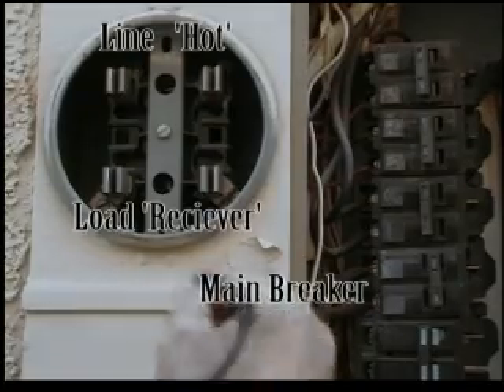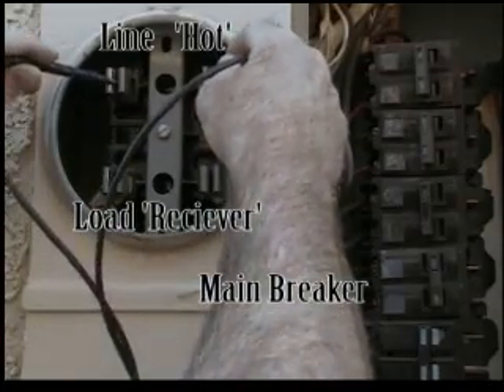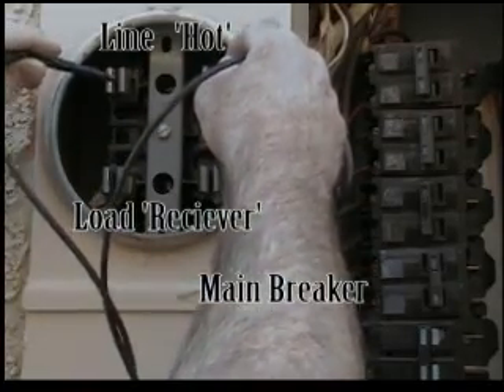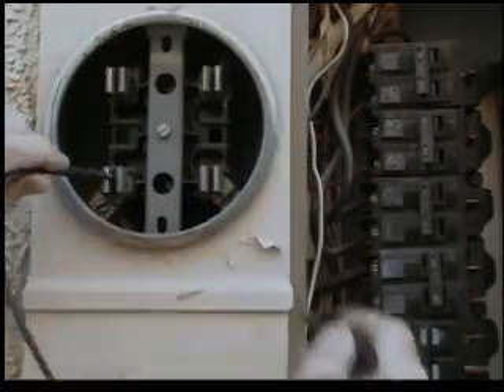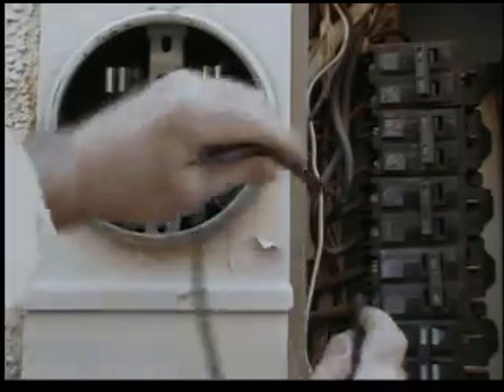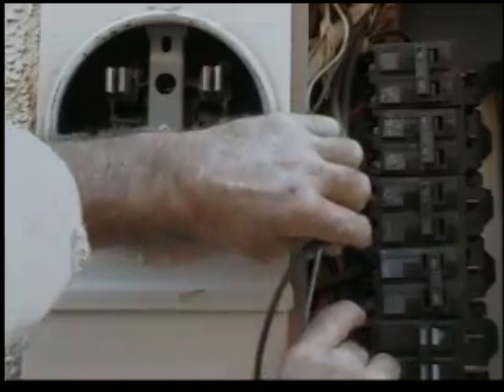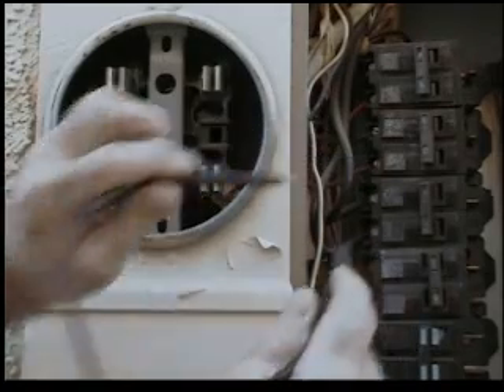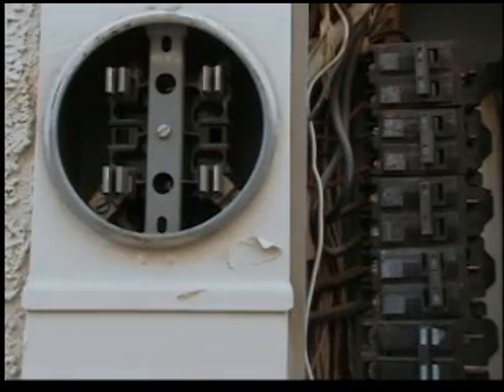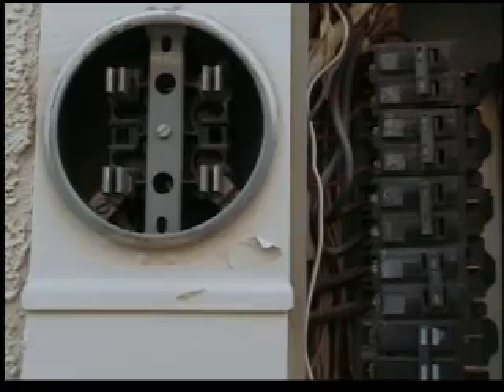But you want to test it anyway. For a better view, listen carefully. Hear that click? That's power. No power. These wires come off of here and go on to this breaker. No power. Which means we can now safely disconnect this breaker.